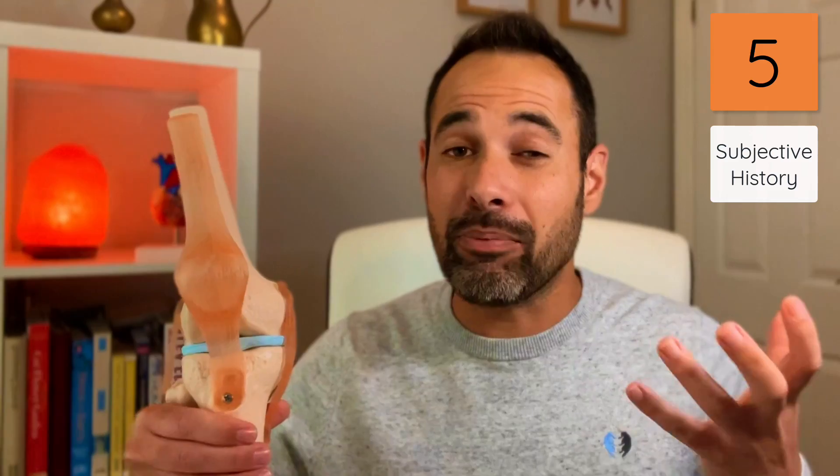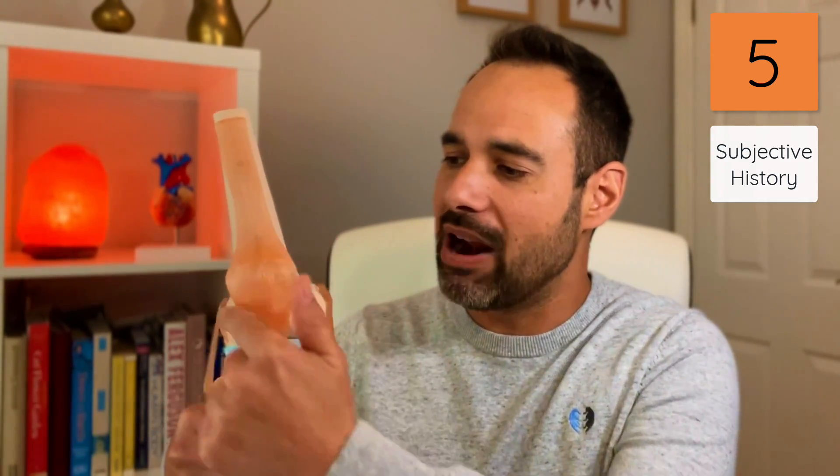For patellofemoral pain, we're looking for the patient to describe pain around the patellofemoral joint itself — perhaps on the back of the patella or on the medial side. For patellar tendinopathy, we expect the patient to point to their patellar tendon as the area of pain, with a relevant history of overuse, overactivity, or increased demand placed on that tendon. Effectively, we're looking for our objective tests to be the second part of our diagnosis — the crucial first part is the subjective history, from which we gain an impression to choose which objective tests to perform.